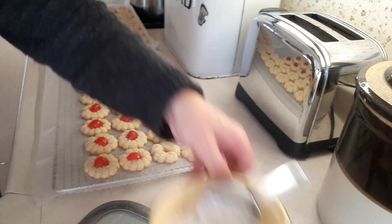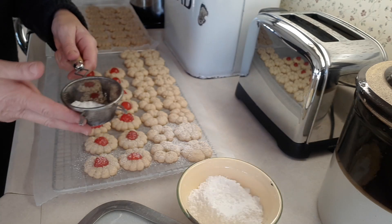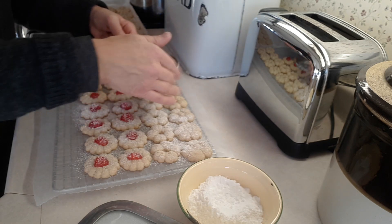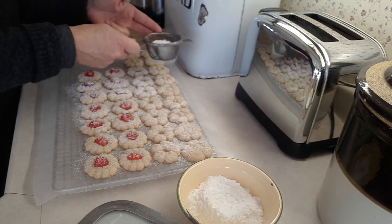The cookies are all done and I'm just going to sprinkle some powdered sugar over the top, and then I'm going to do some chocolate on these ones here. These cookies aren't super sweet, so that's why it's nice to have some powdered sugar over top — and of course, chocolate always makes everything better.